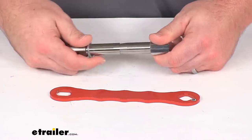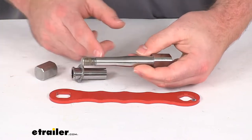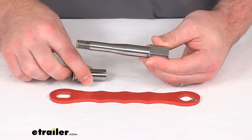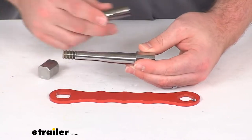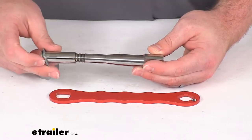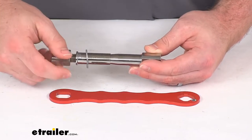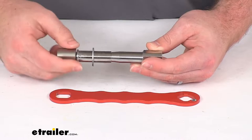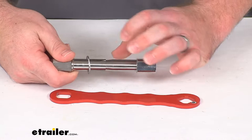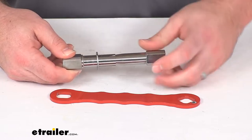So this is designed with a pretty simple concept. You can see we have this tapered pin here, so it's thicker on this end and thinner on this end. We're going to slide that through our hitch and our adjustable ball mount pinhole, and then on the other side we'll put this sleeve in place. As we tighten this down, it's actually going to cause that sleeve to push further into that tapered portion and expand out, causing it to take up some of that space in that hitch pinhole and be nice and steady and secure in there.